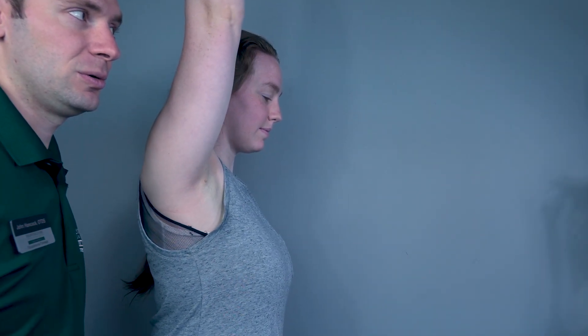Testing shoulder flexion against gravity. The patient will be in a seated position. First, have your patient perform full range of motion in flexion. Go ahead Rachel, perform flexion as high as you can go and back down. Because she is able to do that, we know that she is a grade three.